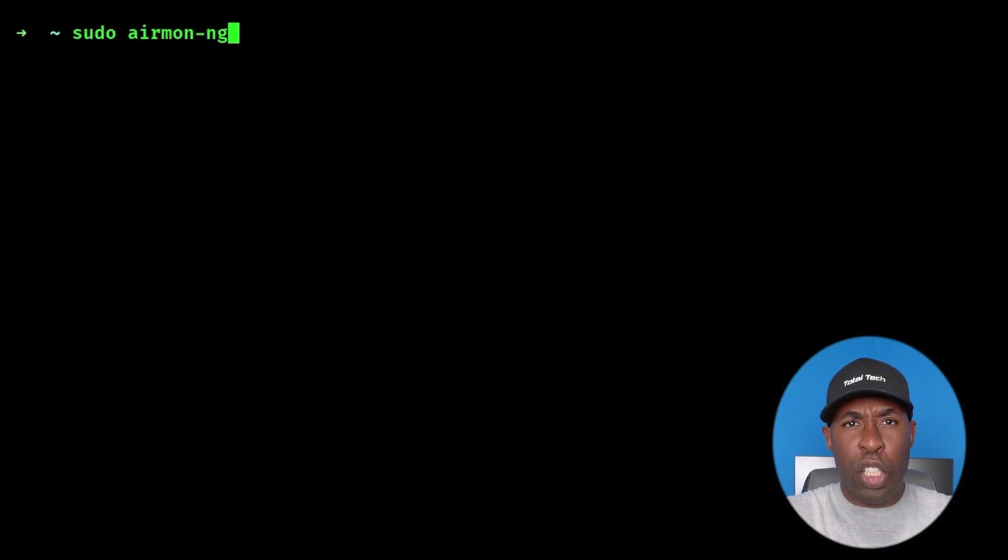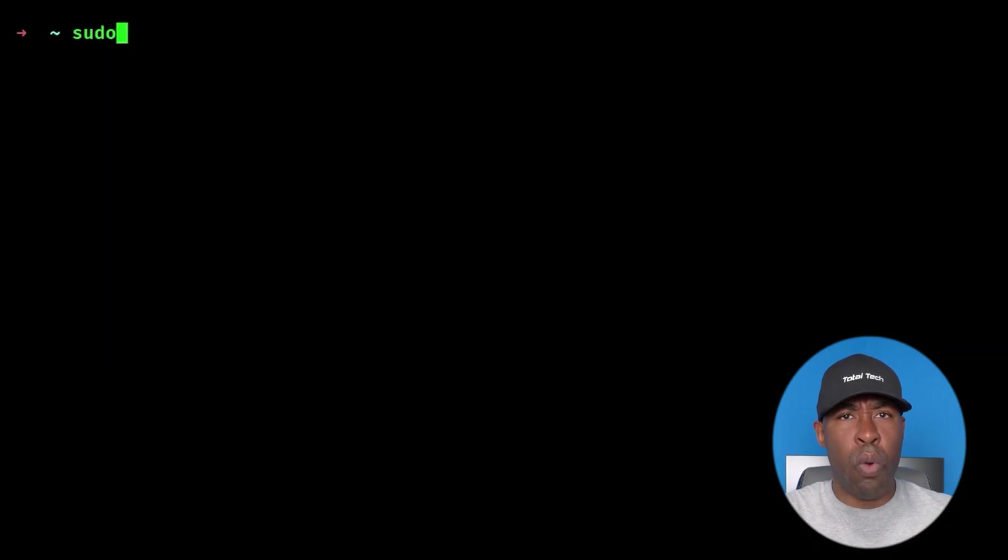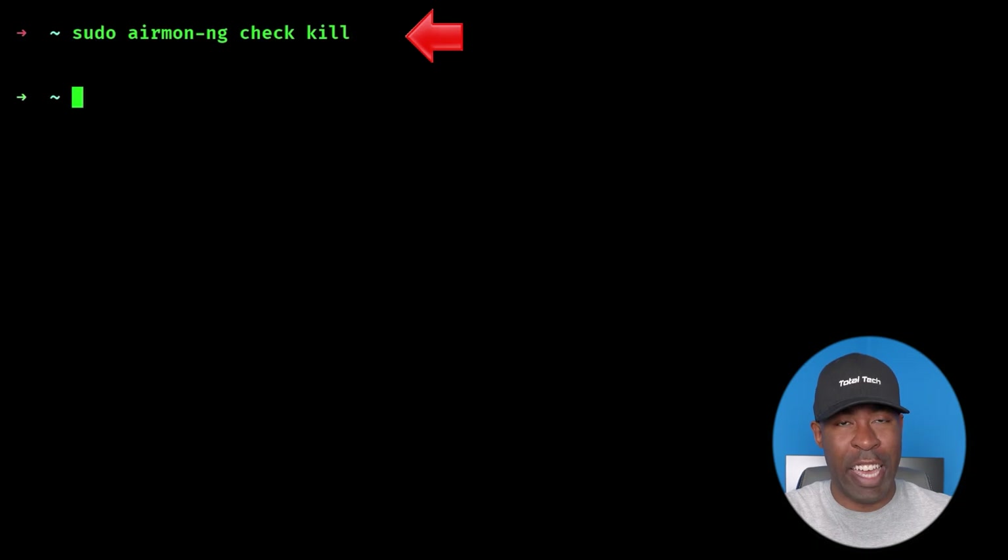To do this, we use the AirmonNG tool. If you run 'sudo airmon-ng start' followed by your wireless adapter name, this command will change your adapter's mode into monitor mode. Keep in mind, if you see any warning about the network manager or any other process interfering, you can kill them with 'sudo airmon-ng check kill'. This will prevent packet interference with your Wi-Fi adapter, but it will likely disable your internet until you restart those processes or reboot.